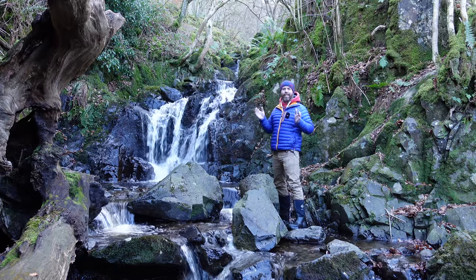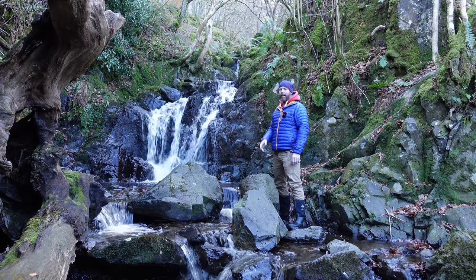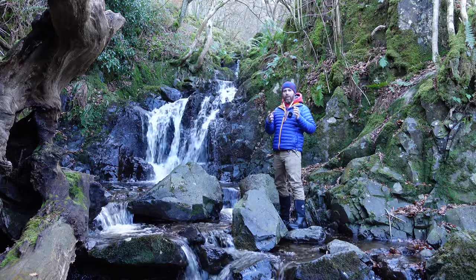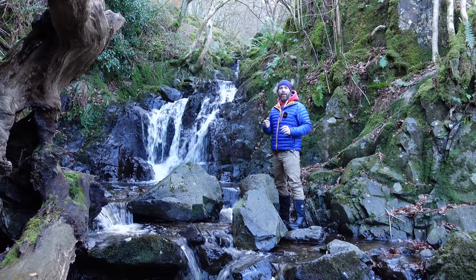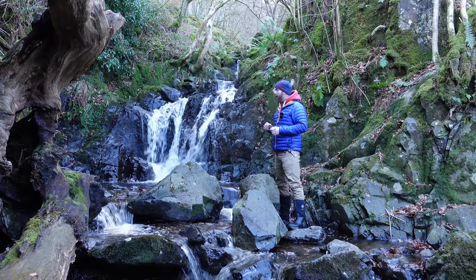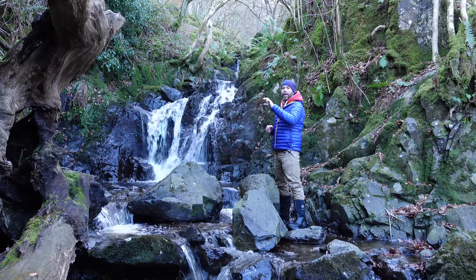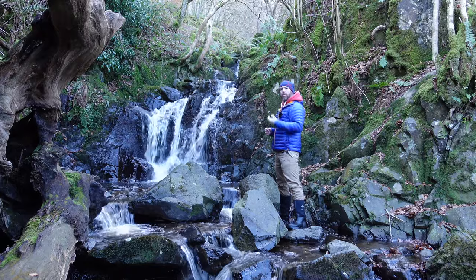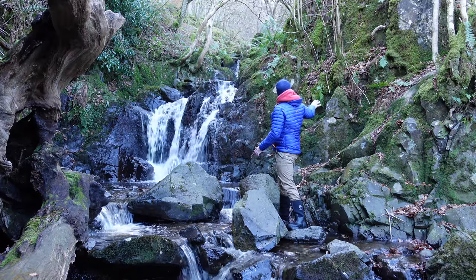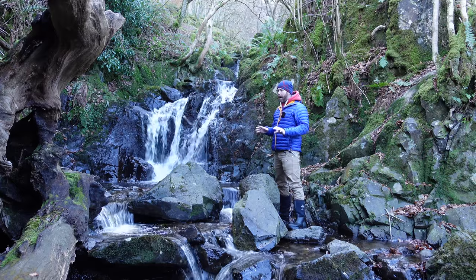I wanted to come back to this location because I could see there was a shot here somewhere, but we didn't quite have enough time to work it out. There's a lovely fallen tree on this side of the composition that I want to try and work in somehow. It's quite a confined space. There's nothing to balance the composition on the other side, so I think I'm going to have to include quite a bit of this rock face on the right-hand side to try and balance it out.